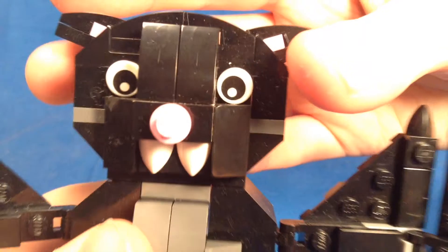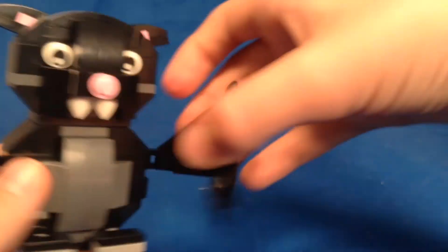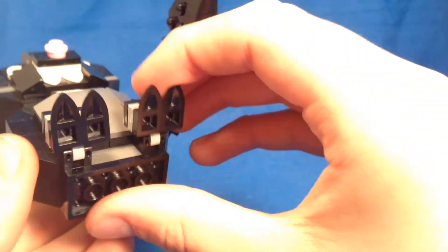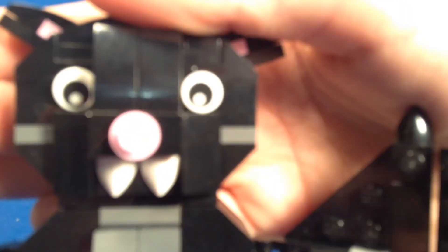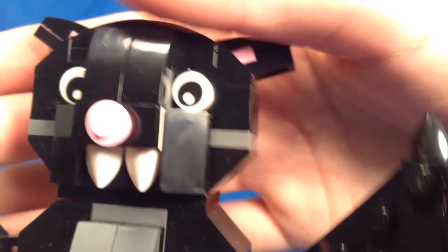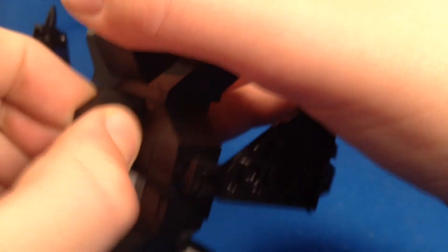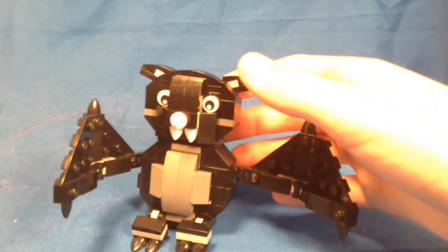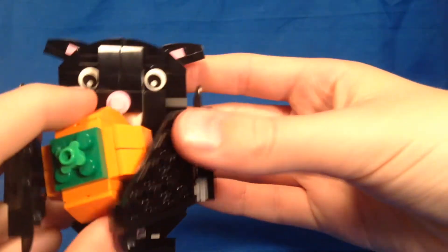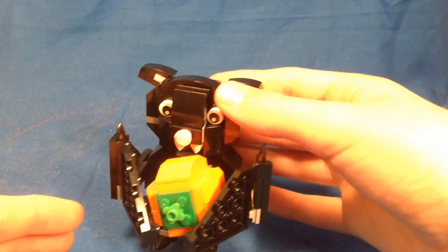In terms of poseability, he's actually got quite a bit. His ears can move up and down, his wings can go all over the place, and even his little feet can move, which is cool. On the back there's not really much going on, but you can grab the pumpkin and have him hold it in his hand. His wings hold him up on his side and he won't fall.